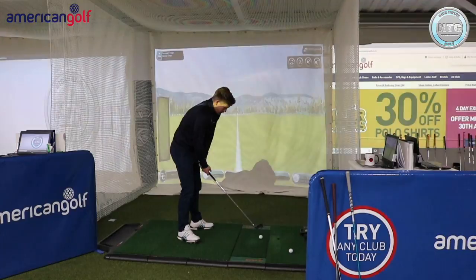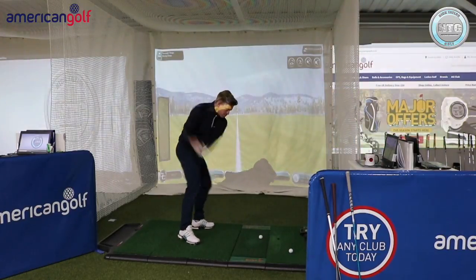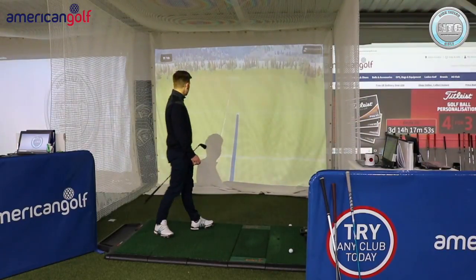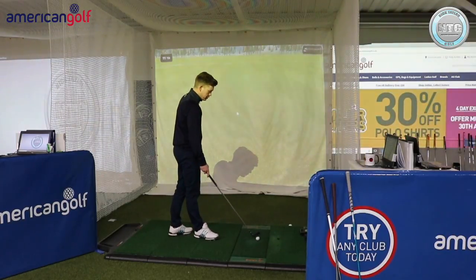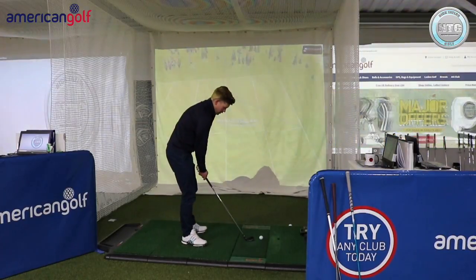So I'm going to start off — the first shot is going to be a draw with a 7-iron. Pretty good strike. You can see it's just pushed and drawn down the right, pitched around 168 yards.